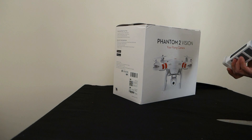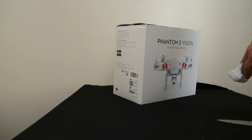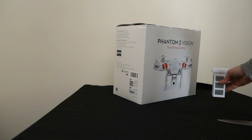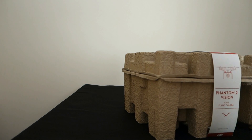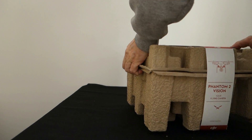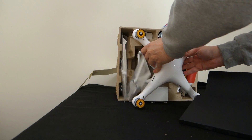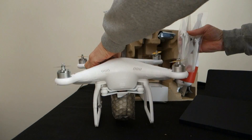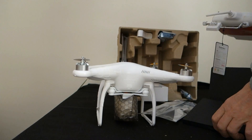The batteries are kind of expensive, and looking on the internet it looks like there's something in there that tells it you can only use batteries bought from DJI. This has a camera and GPS — so if you let go of the stick it just hovers. If you lose communications, or if you press a button, it comes back to where it took off.